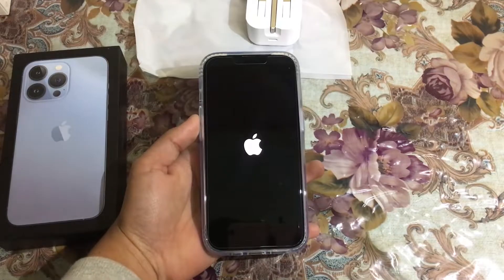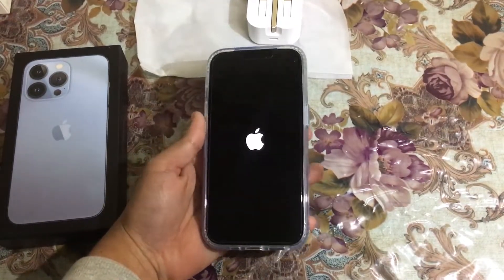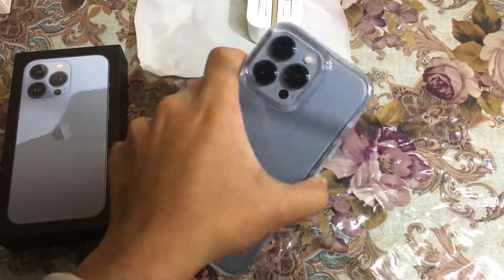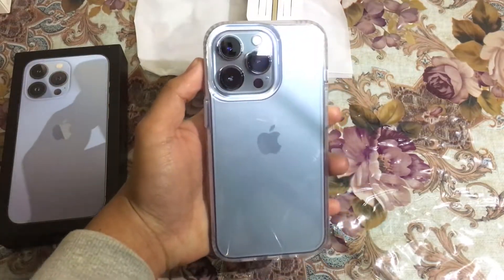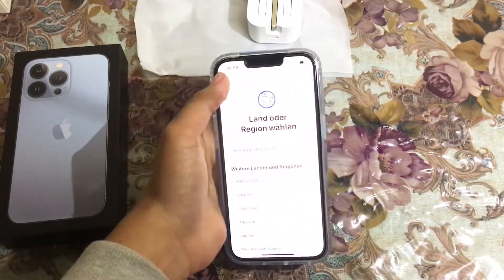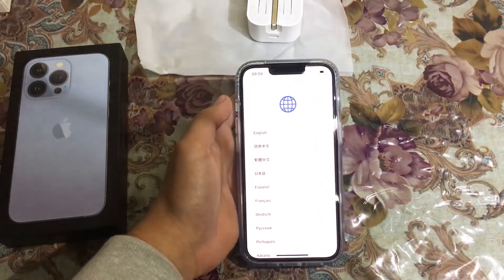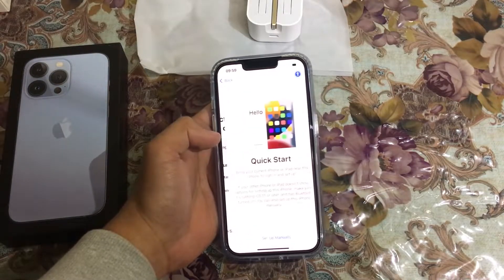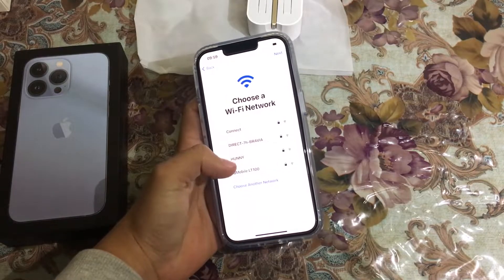Okay, it is turning on. Let's wait. This is a very beautiful device — the Sierra Blue color is really great. I think it is the best of the iPhones. As you can see, our phone has started, so let me set it up.